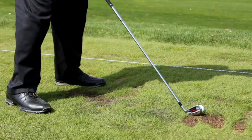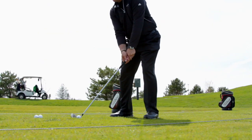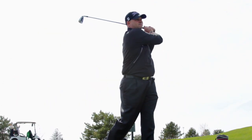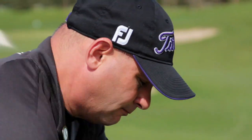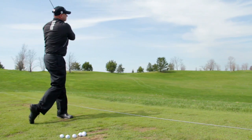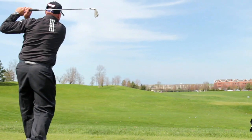First and foremost, do you really know how far your irons carry in the air on average? Most amateurs don't. Instead, many of you have what you think is your 150-yard club, and then base the rest of your shots off that. The tour players and top amateurs don't guess at this stuff. They really know.